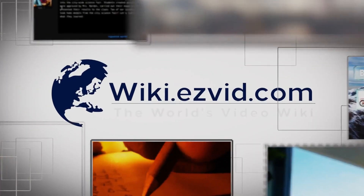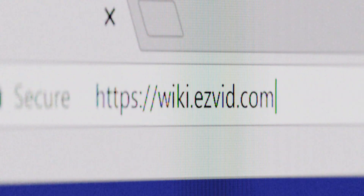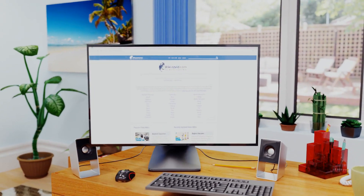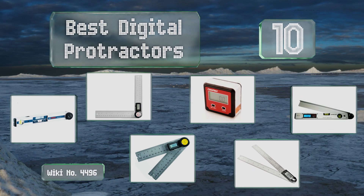EasyVid presents the 10 best digital protractors. Let's get started with the list.